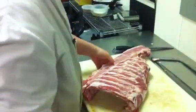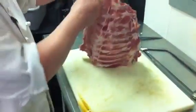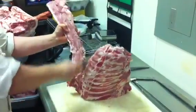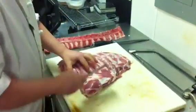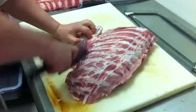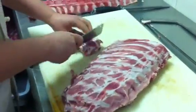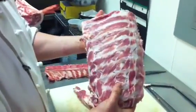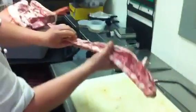Then we have our rib section. Now we could use our saw, but sometimes when you're having a plate day you can just take your cleaver and break it apart. Then we have our ribs — these can be cut up. If you go to a restaurant and see the dry ribs, that's what these are. Then the rack we will smoke, slowly braise, and serve with a barbecue sauce. And of course all the bones we save for stock.